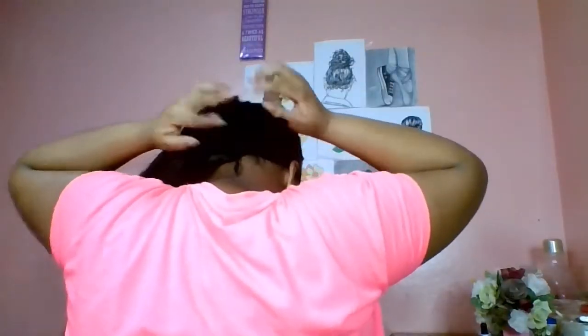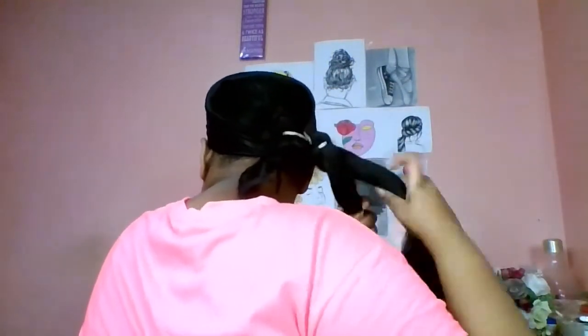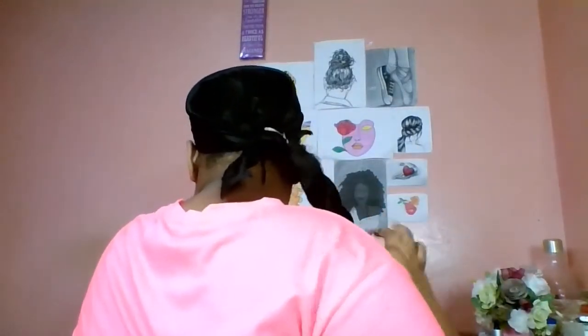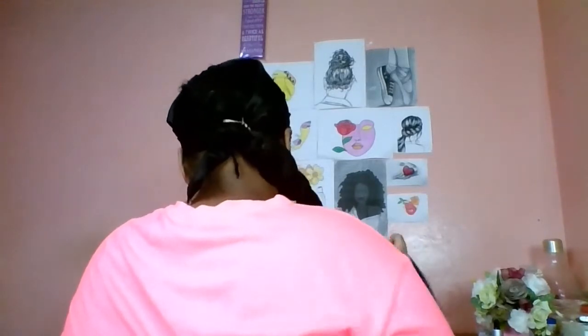Now we're coming to the start of the show — the reason for this video — the bun. I will add the braiding hair to my hair and thereafter I will make a two-strand twist with the braiding hair. Thereafter, I will start wrapping the hair around like a bun and add some bobby pins.